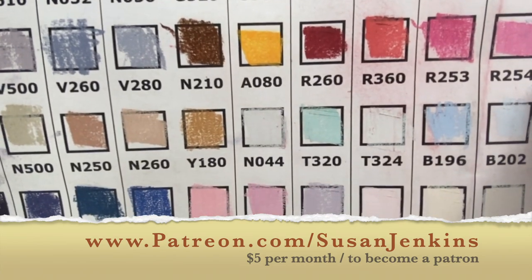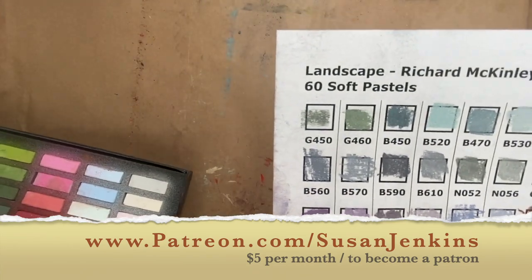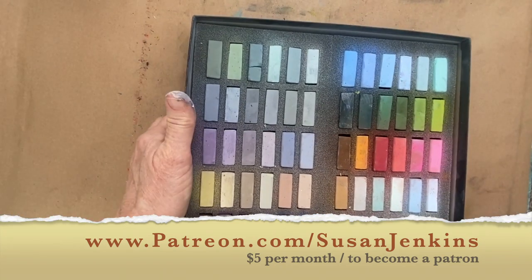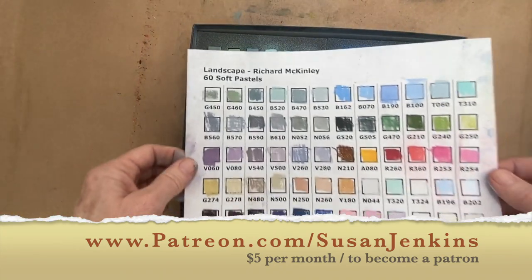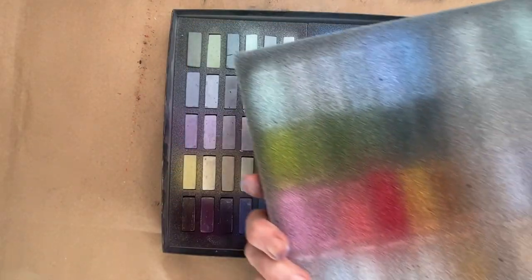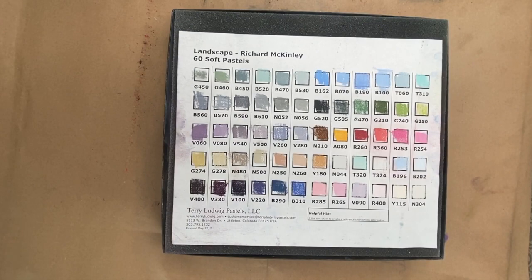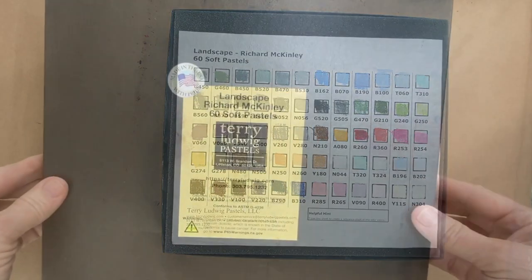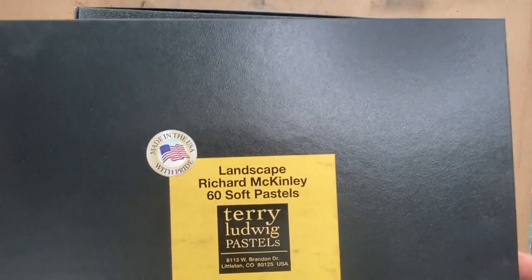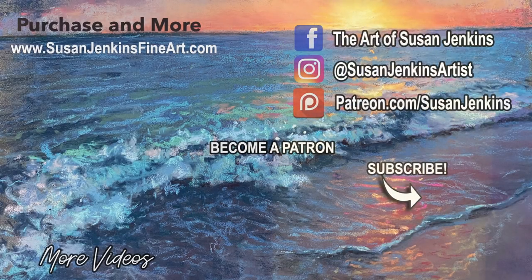Supporting on Patreon also helps me afford the supplies I need to keep going, plus you get extra lessons as a patron and a lot of neat things. We just started a new method of communication that's so cool — I'm really enjoying getting to know everyone. So I hope you enjoyed that product reveal of the Terry Ludwig Richard McKinley set. The product is amazing, the people at the company are awesome, and it's made in the good old US of A. All right, artists — keep making the world more colorful, and happy painting!